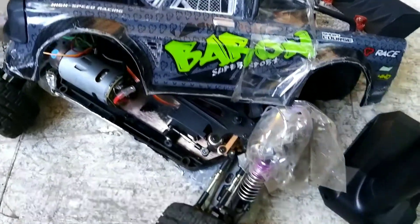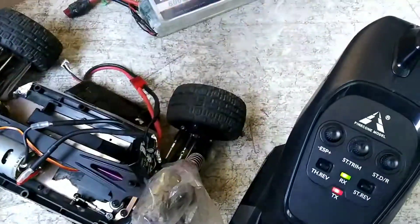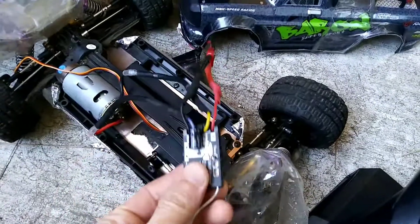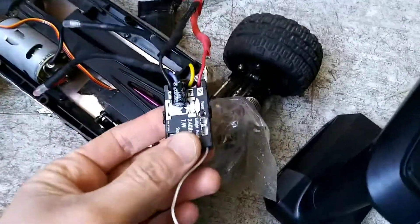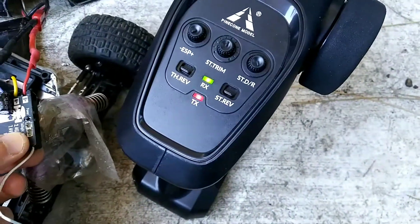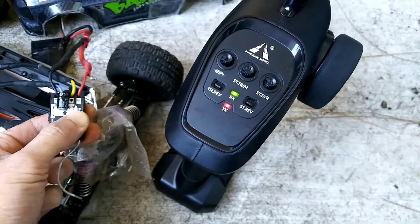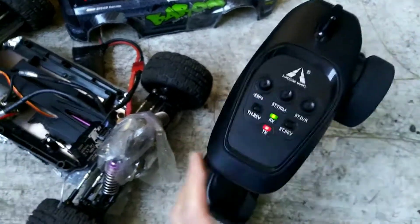We all know it can handle 2S. Ignore the car — it's just the ESC that matters. This is the ESC connected to a motor. When you turn it on, the red signal will stop blinking, telling you it got signal. Don't worry about the servo.